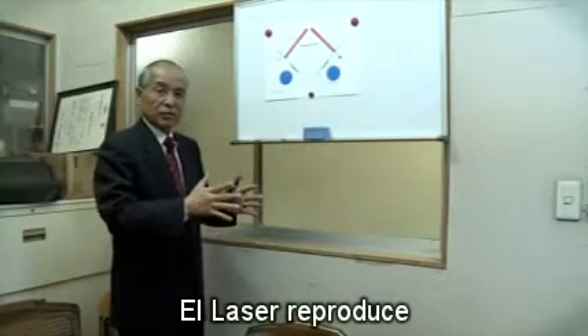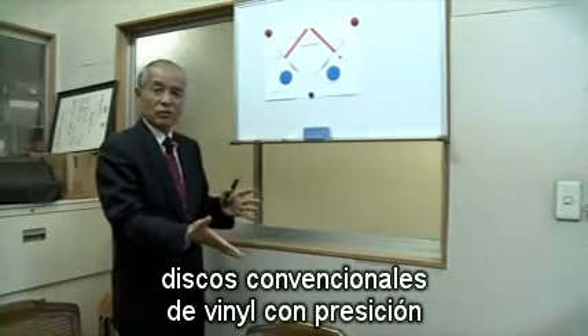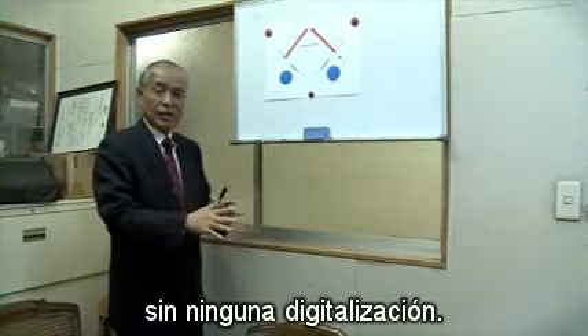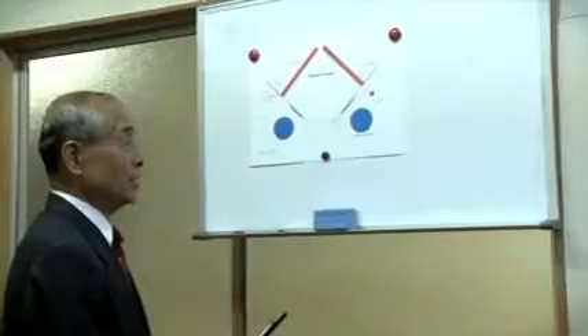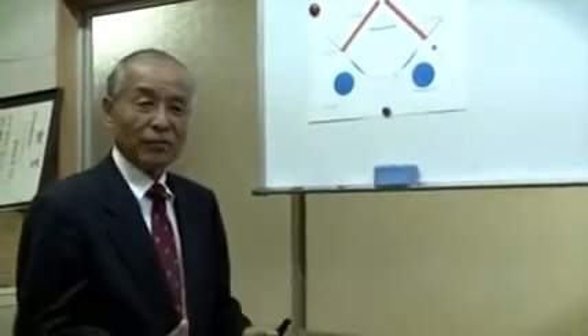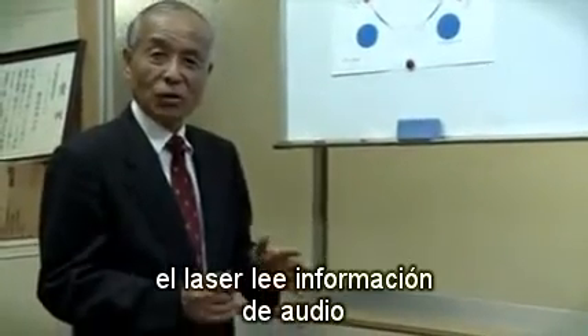Laser turntable reproduces conventional vinyl records precisely without any digitization. Let me explain simply how laser reads audio documents.